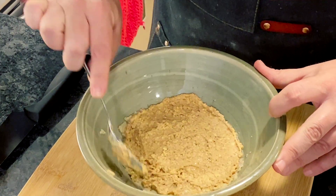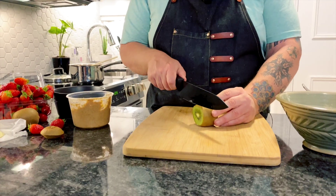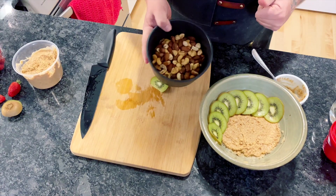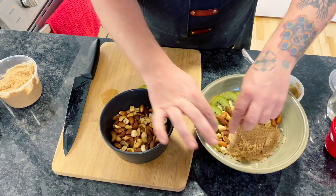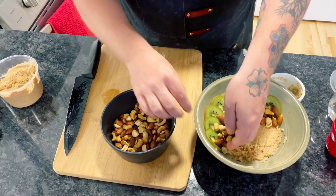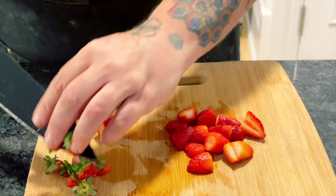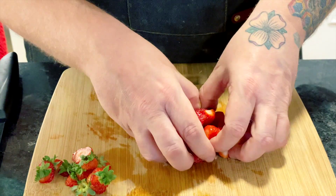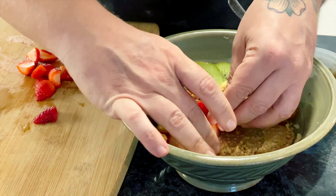Now we're going to start adding our fruit. I'm going to do some sliced kiwi, then we're going to take some unsalted just-roasted mixed nuts — that's our next layer. Then we're going to take some beautiful sliced strawberries and layer those in.